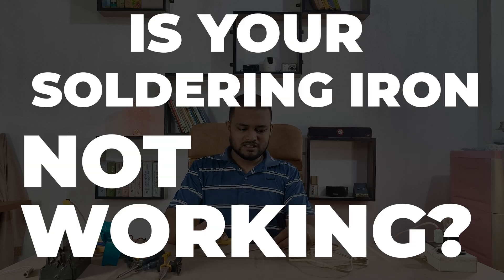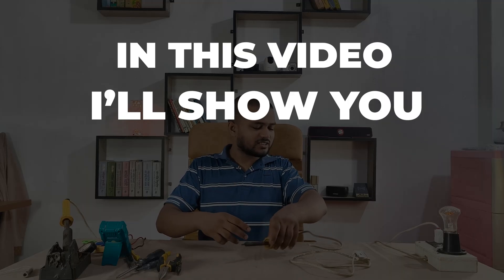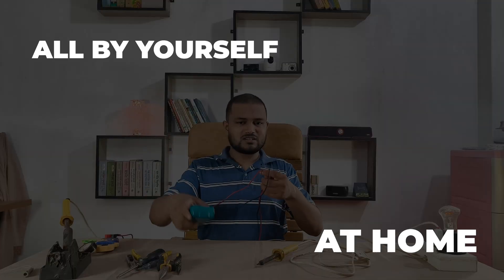Is your soldering iron not working? Don't rush to buy a new one. In this video, I'll show you exactly how to diagnose and repair a faulty soldering iron all by yourself at home.